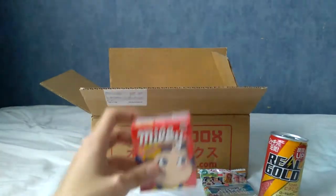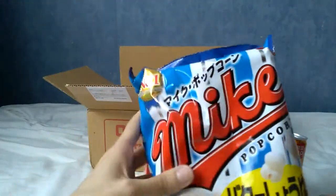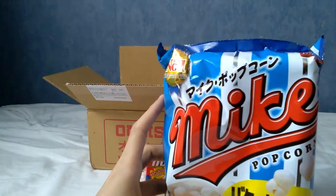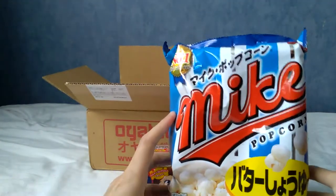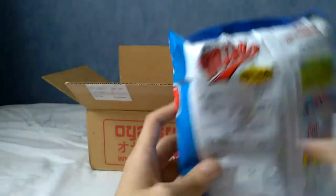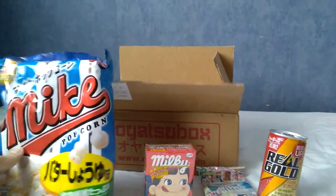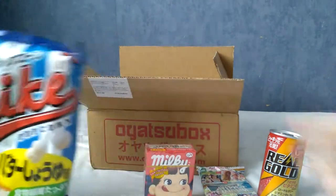What is this big bag? It's Mike's Popcorn. The flavour is butter soy. I think I had something like vanilla in a previous Oyatsu box from last year. The packaging is very colourful, which is part of the reason I love Japanese foods — even fairly basic things like popcorn have quite colourful and impactful wrapping.